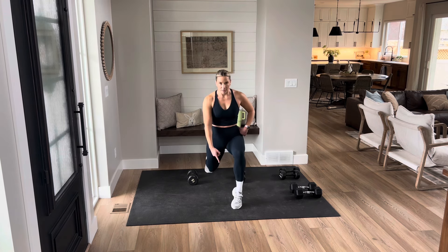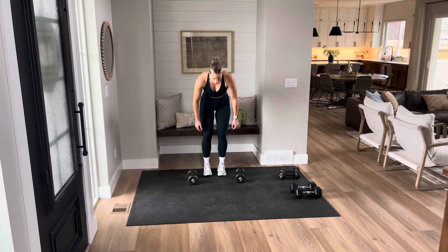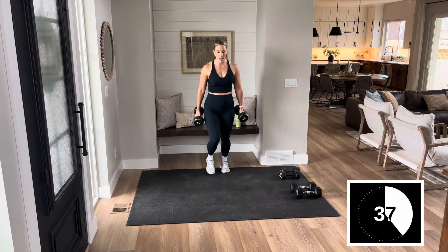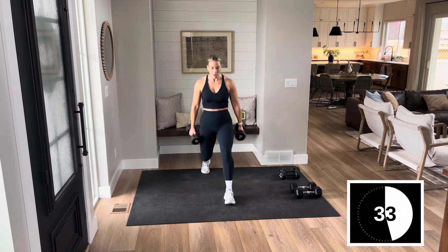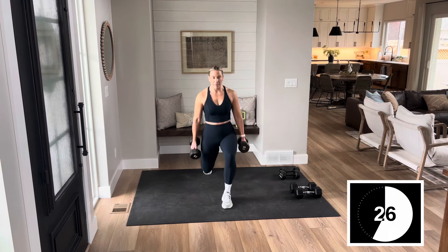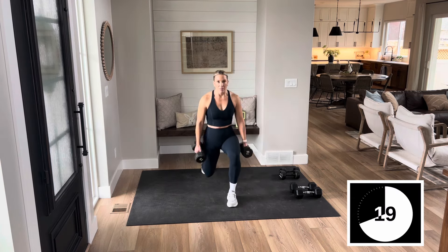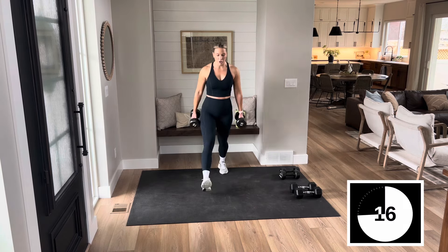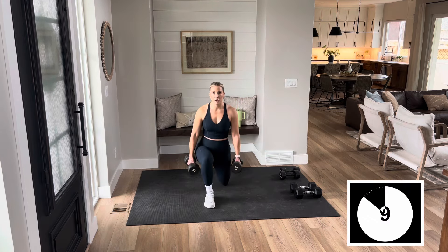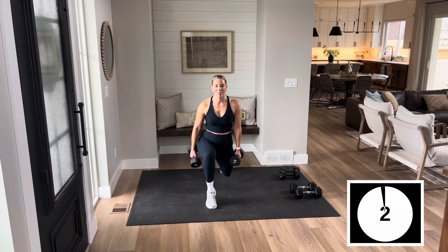Front lunge, lift your heel, push back. Lots of quads here — you can always do this without any dumbbells. Big push, drop, calf raise, push. In my experience, this front lunge movement is underutilized. Lots of strength in the front of that leg that we need in our everyday life — functional training here. Big push. If you're feeling any pain in your knee or have knee problems, you can always take it to a step back lunge or take the weight off. Last one.